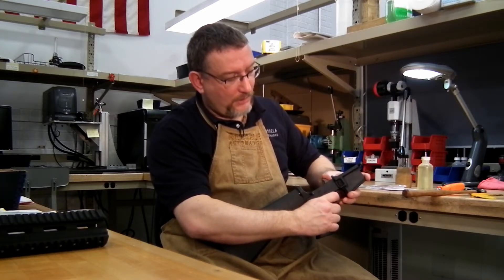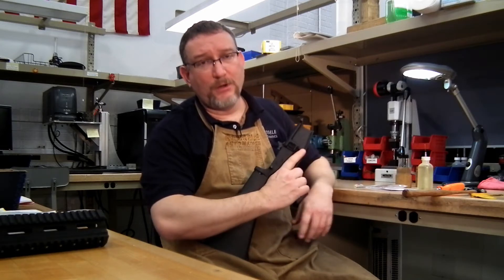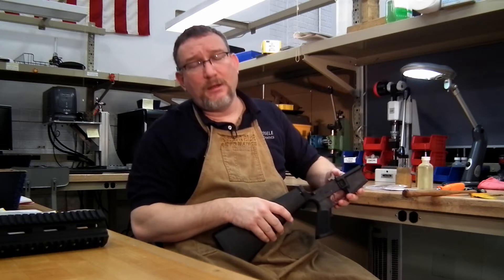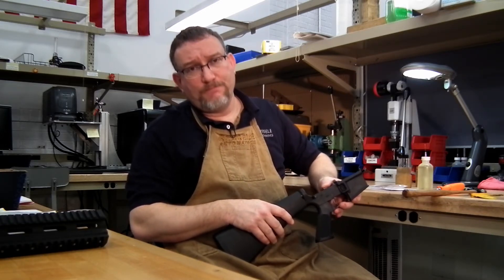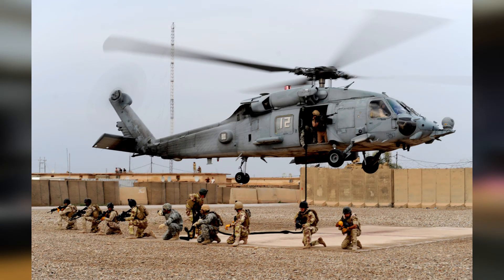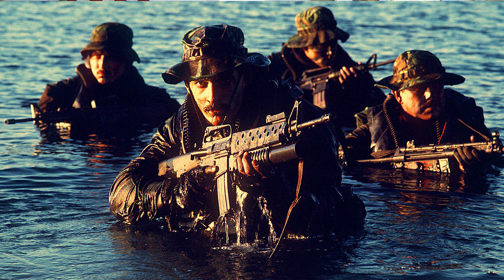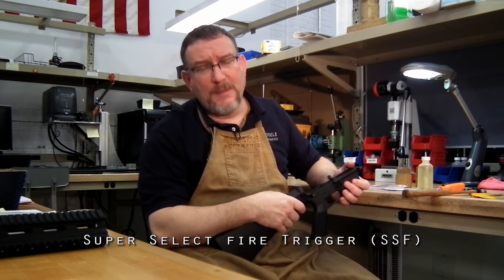As you can see right now, we have a beautiful two-stage trigger pull — very easy to install. The SSA is the semi-auto only version of a trigger that Geissele makes for US SOCOM. We make a trigger called the Super Select Fire for special forces units in the United States military, and there are different versions of the Super Select Fire, or SSF, that we make.